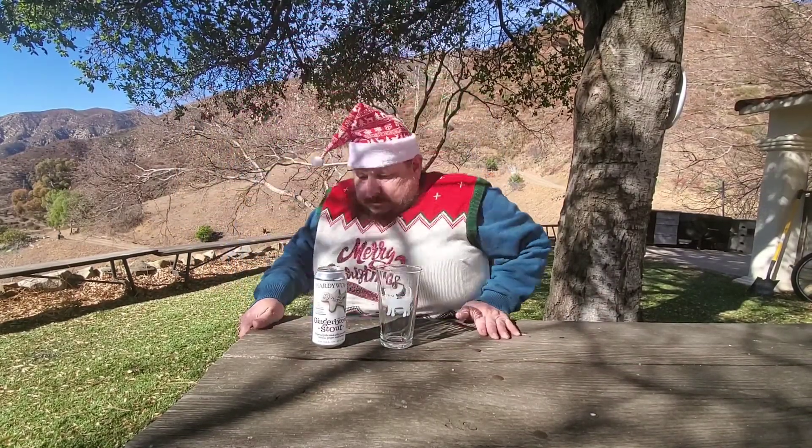Oh hi, how's it going? Welcome back to another episode of getting drunk — I mean, beer porn. Today we have Hardywood Gingerbread Stout, the original Imperial malt stout with cinnamon, vanilla, ginger, and honey. 9.2% ABV, 55 IBUs. It's a nice bitter beer. Beer Advocate says 'friggin Christmas in a bottle.'